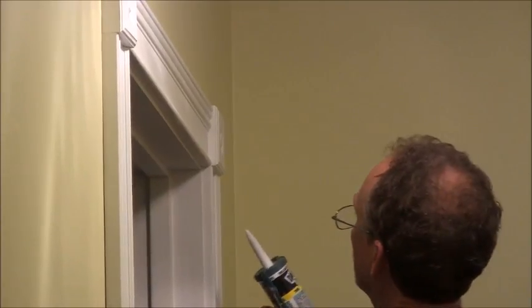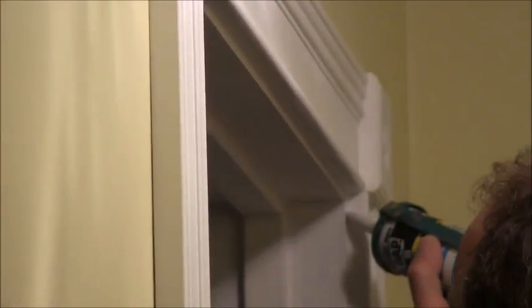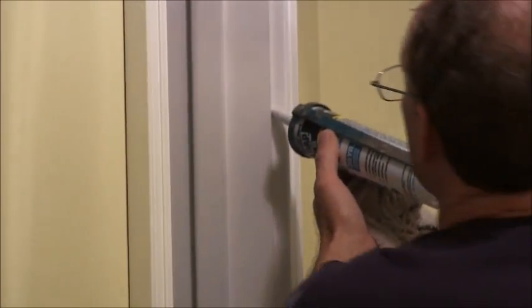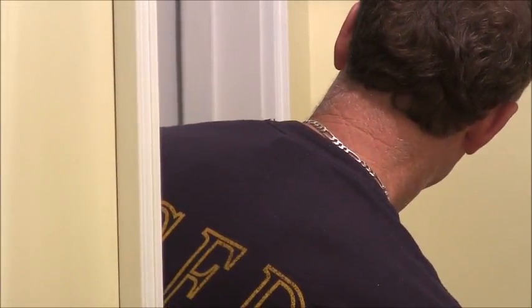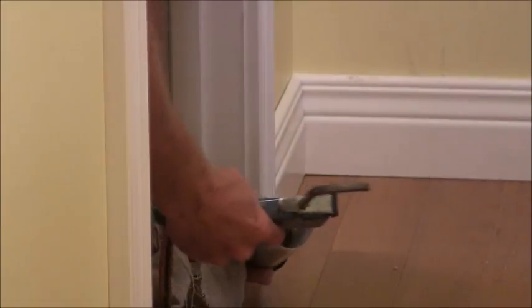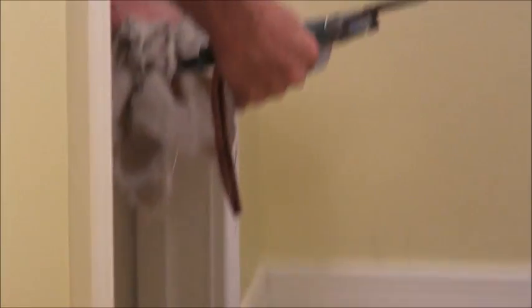Now we'll go ahead and do this one here. You can use a latex caulk, and you'll get the feel of where you need more. If you've got a wider joint, you'll need more caulk. When you're coming down to the floor, don't go all the way to the floor — come about a quarter of an inch off, because your caulk is going to squeeze out a little bit.